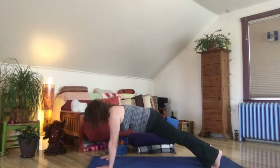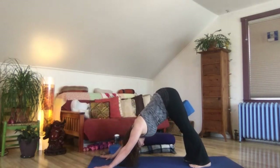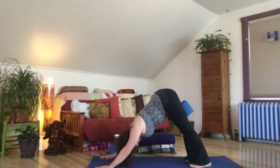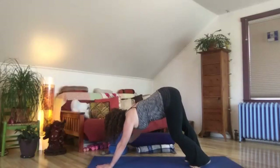Maybe the block is still there. Exhale, squeeze the block, downward facing dog. Give your head a nod yes, and just take a moment to notice what you're saying yes to in your practice today. Then shake out no and notice what you might be saying no to in your practice today. If you had the block there, let's release it nice and gently.